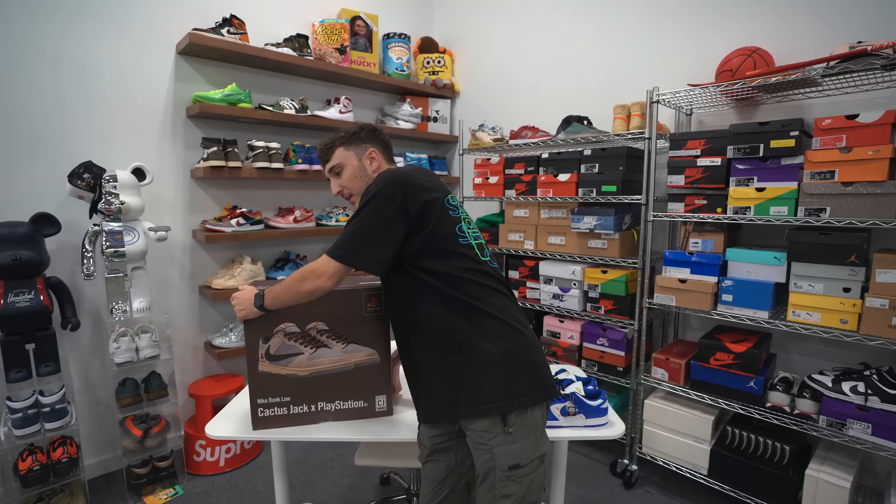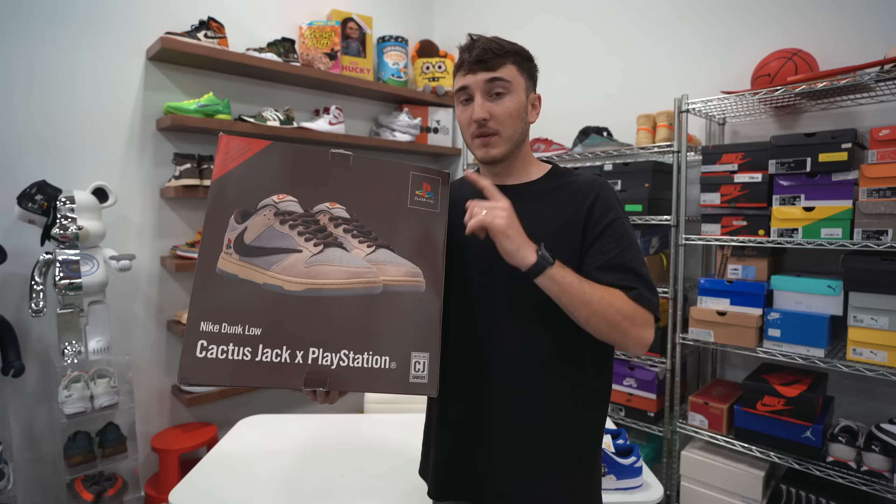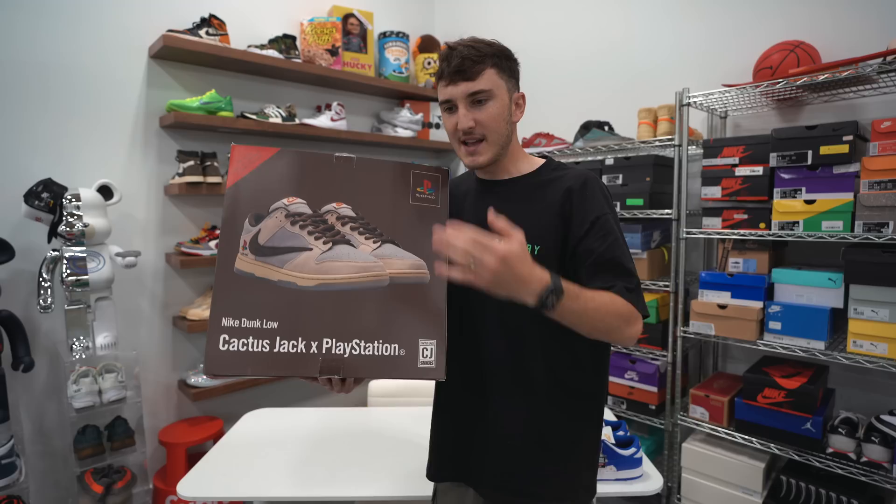What is good everybody and welcome back to the channel. Today I have somehow ended up with the 1 of 24 Travis Scott Nike Dunk Low Cactus Jack x PlayStation sneaker. Now these sneakers are going for $50,000 to $60,000. If you didn't see that video, I unboxed them in a mystery box — that was the last video — and today I thought let's go ahead and take them to sneaker stores to see what they would pay for these sneakers.